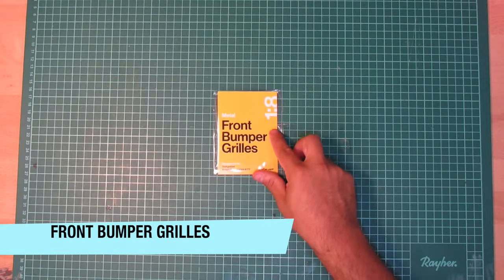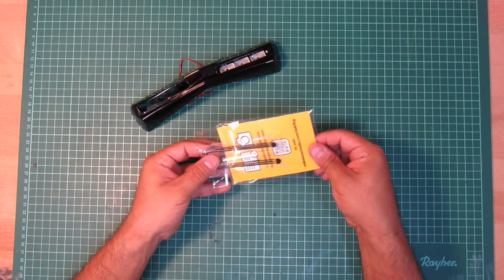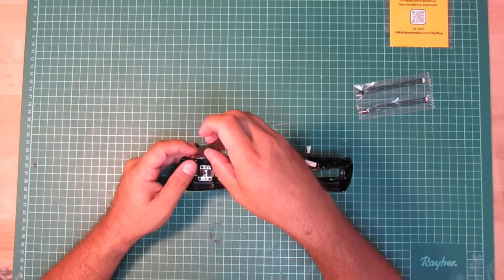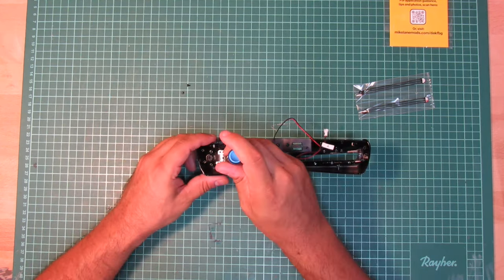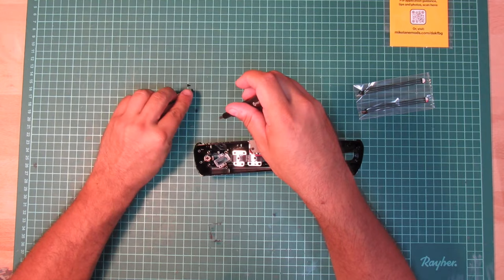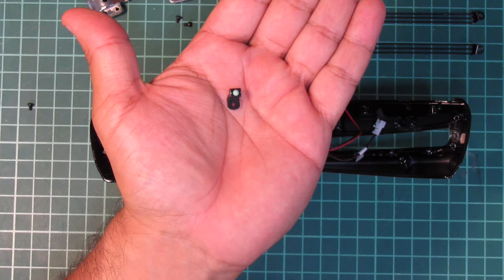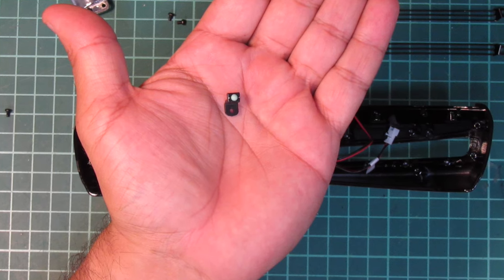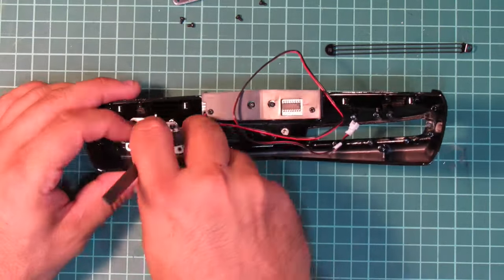Grills or no grills? It all depends on the season and the actual cars used — it's a matter of taste. I didn't install the front bumper grills on my real life-sized replica as I'm going season 3 there, but this model car is a season 1 and 2 kit and the grills really look great. In order to install them, I have to temporarily remove the previously installed fog lights. There's also a piece here which is supposed to be a motion detection sensor — it was never seen on screen and belonged only to the replica, so I can leave it away.